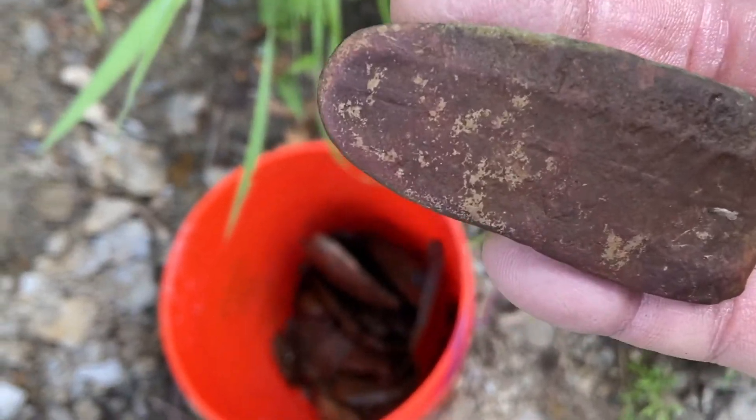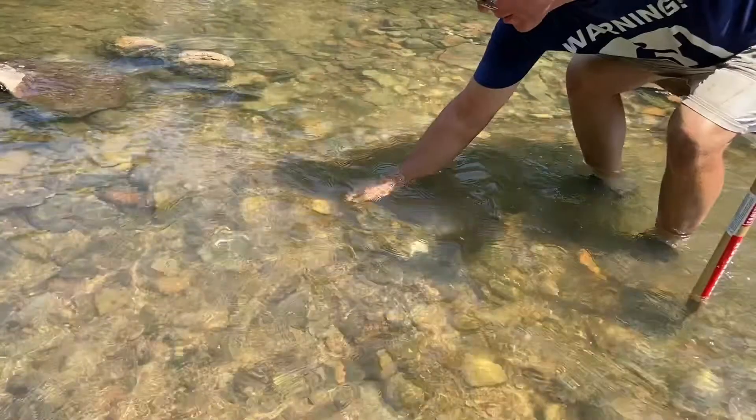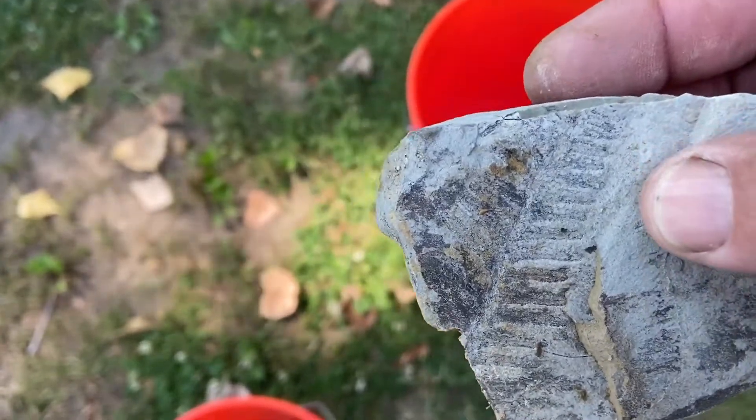Another weathered fern fossil — you can barely see it, but it's in there. Fern fossil — it's in there.